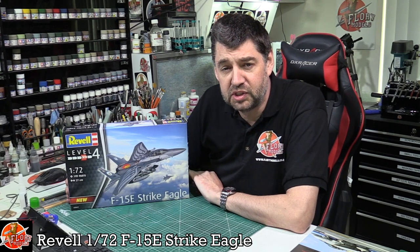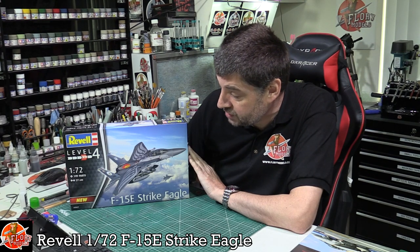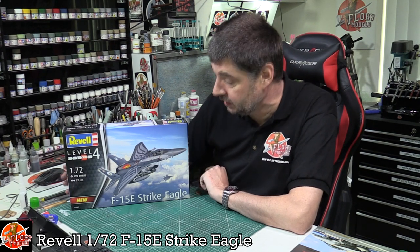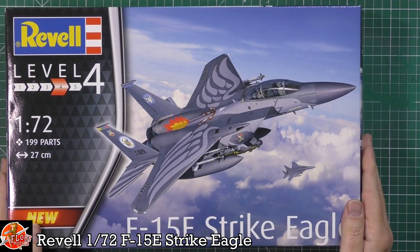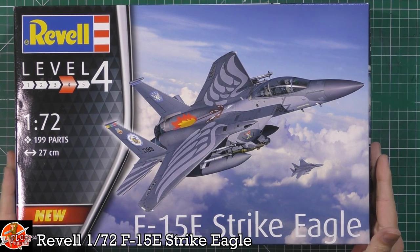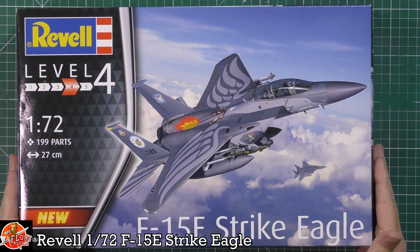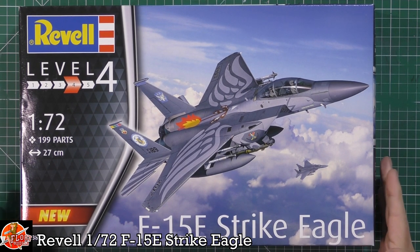Hello and welcome to Florian Models kit review time. Today we're looking at the brand new tool Revell 1/72nd F-15E. As you can see on the box, stunning box art — we've got the Strike Eagle in 72nd scale. Obviously this particular kit, the only other option you've got is the Great Wall Hobbies one, but that's a bit of a different animal to this one.